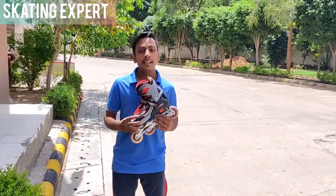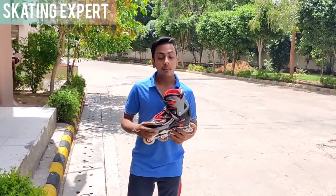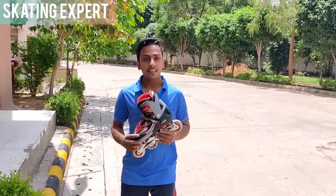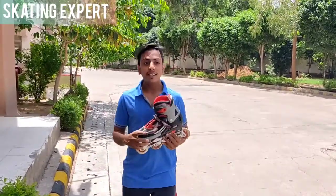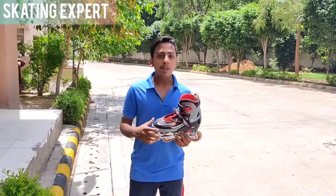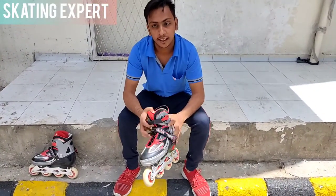Inline skates — we call them inline toys. They are good for today's requirements. They are good for balancing and stunts. We can use them in racing skates, and mostly we use them for stunts. Let's see how it goes.